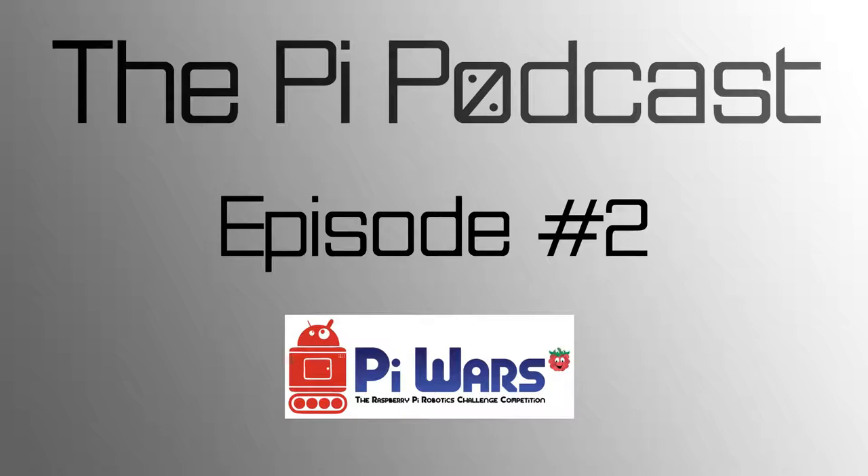Hello and welcome to episode 2 of the Pi Podcast, the show by members of the Raspberry Pi community for the Raspberry Pi community. I'm Joe. I'm Isaac. And I'm Albert. Coming up, we'll be covering some news and projects and talking to Michael Horne and Tim Richardson about Pi Wars.